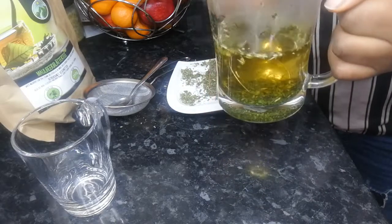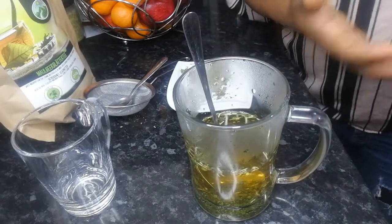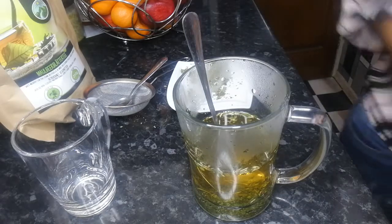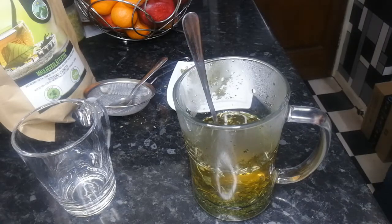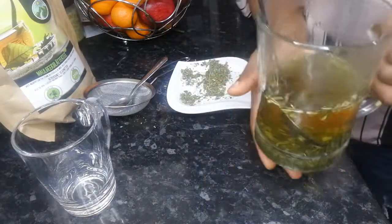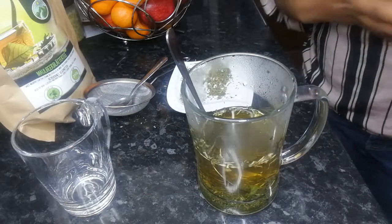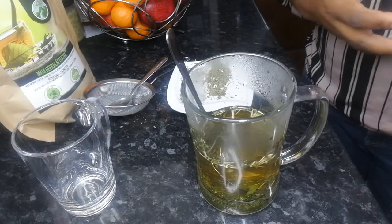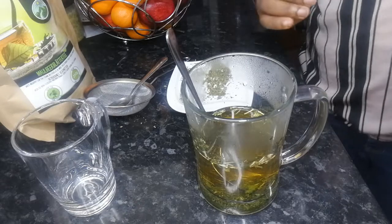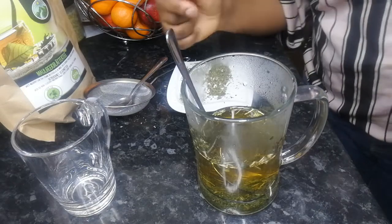There are also other side effects of drinking this tea — it can cause nausea, diarrhea, vomiting, constipation, dizziness, and bloating. So I would advise you to start with just one cup a day. Don't rush it because you want fast results — it's going to work. Start with one cup, see how your body reacts, and then gradually increase the number of cups.